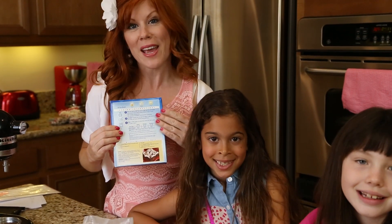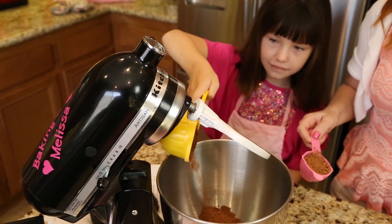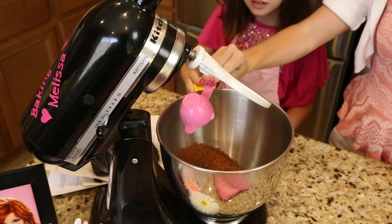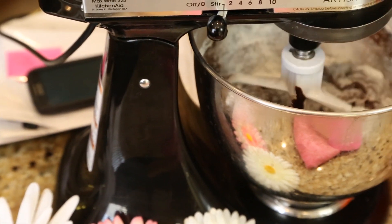So what do you need to make box mix brownies nice and chewy? You need the mix, two eggs, a fourth of a cup of oil, and a half of a cup of water.